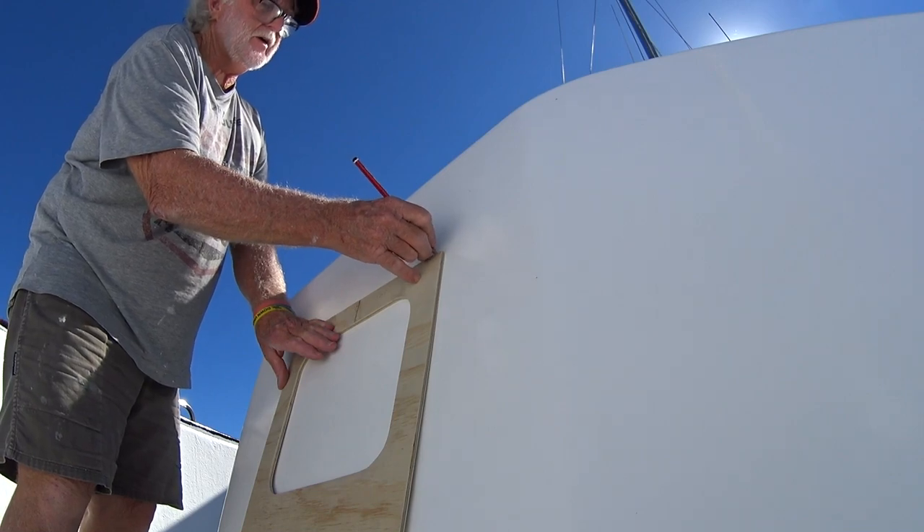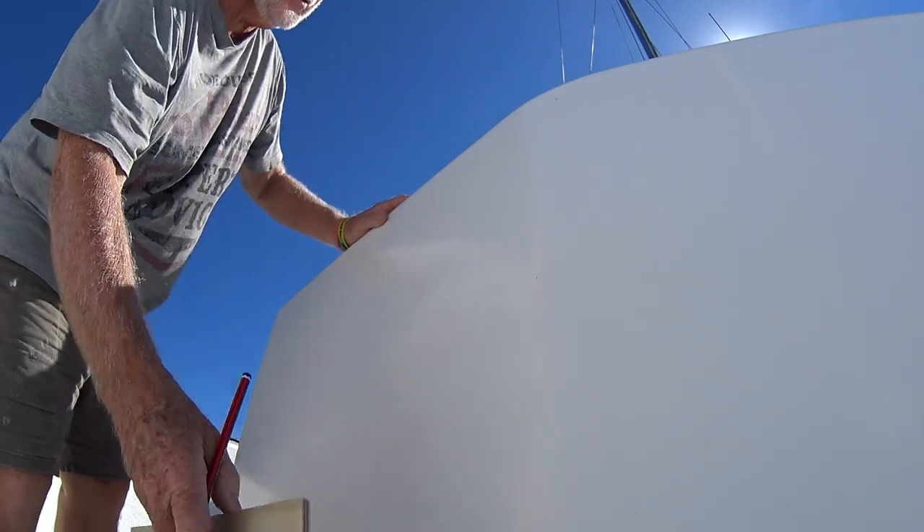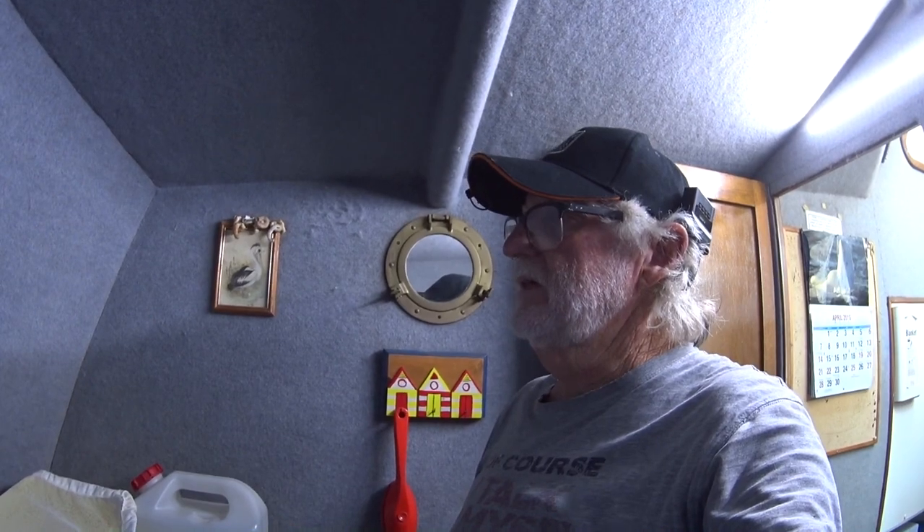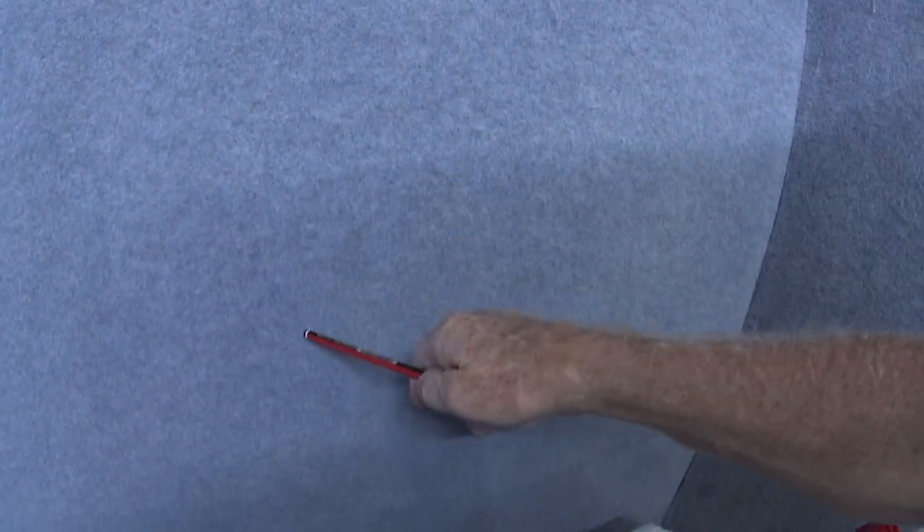I'm just going to go down the cabin and have a look to make sure I'm not obstructing anything. These are the cabins the hatches are going to go into — it'll be in that wall, about there, so that's where I'll be cutting. Looks very clear, nothing in the way. I know there's no wires or anything under the ply. Looks like we're pretty right to go ahead and cut the hole. I might just put a sheet down in here to save a bit of the mess.